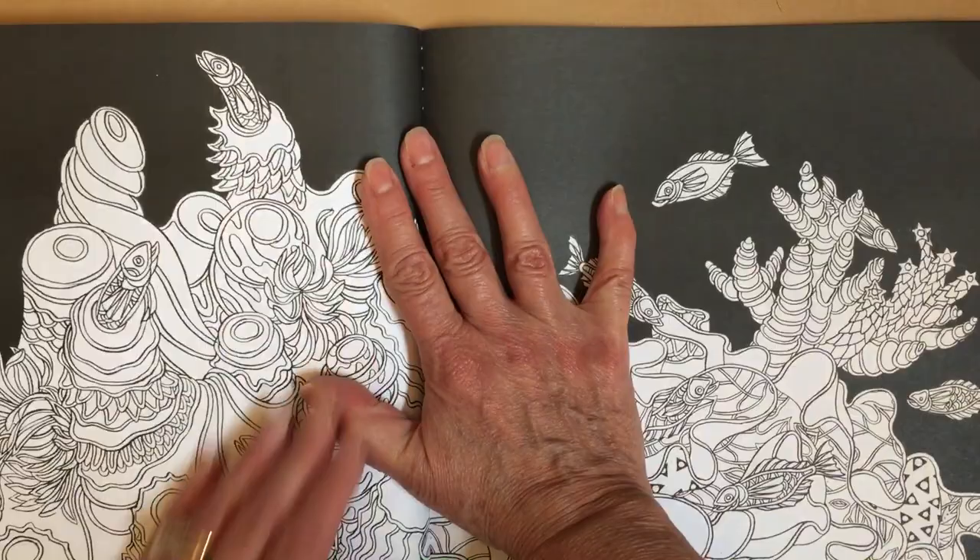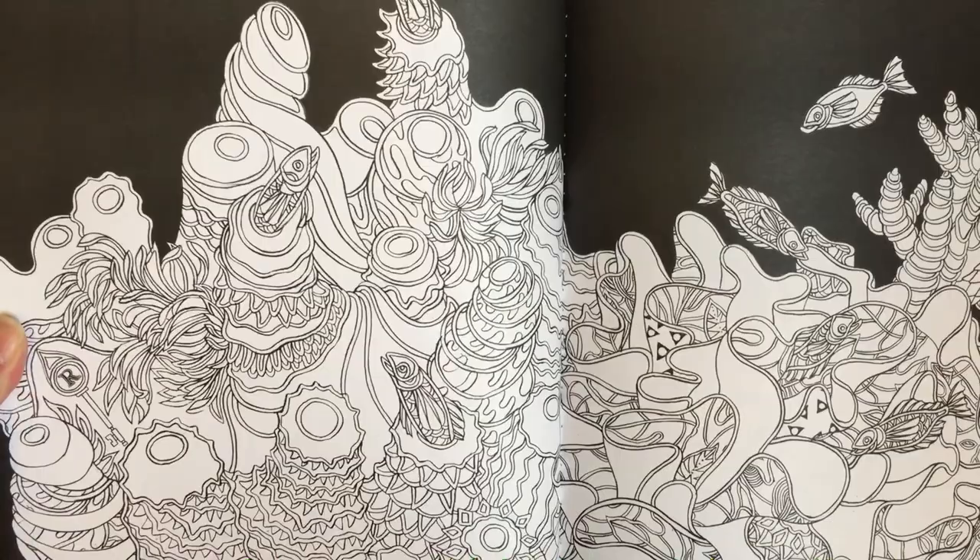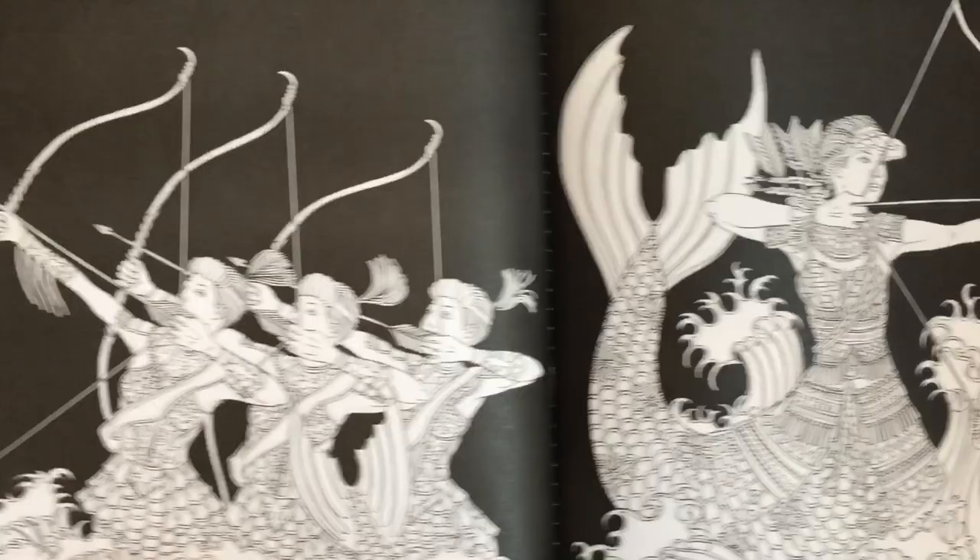That reminds me of Dede's lionfish that she did. And just the sea plants, ocean plants, and fish - very cool.